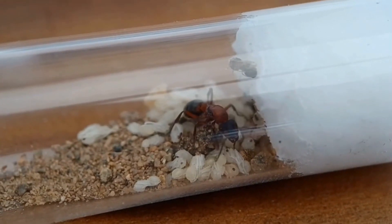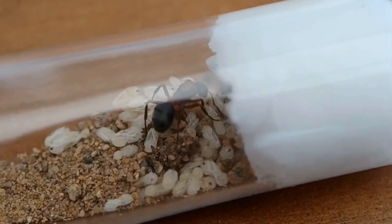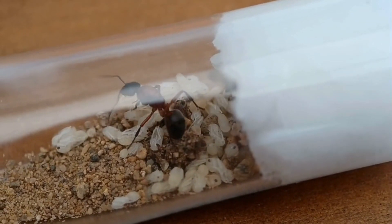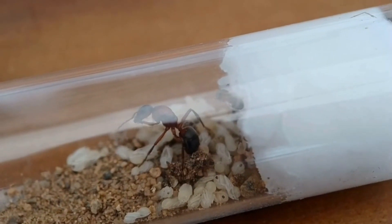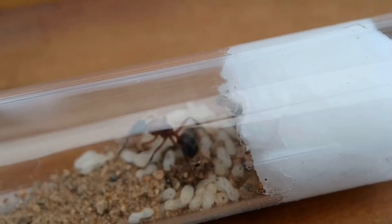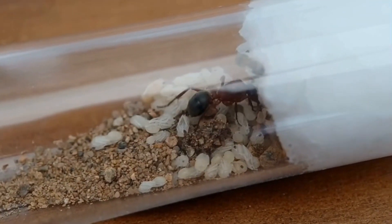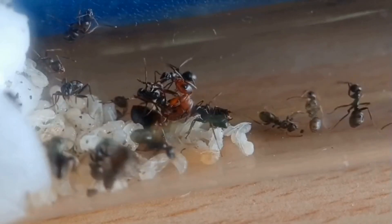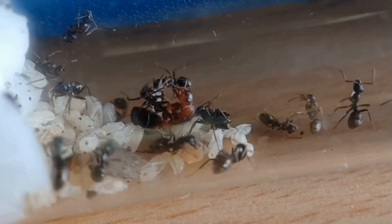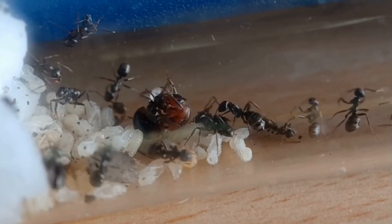Permanent parasitic species are species that require host workers, also known as slaves, throughout the entire colony's life cycle. Facultative species, on the other hand, only require these slaves for part of their life cycle. Socially Parasitic Queens are less common than fully Claustral Queens but more common than Semiclaustral Queens. Species include Formica rufa, Formica sanguinea, and Lasius fuliginosus.